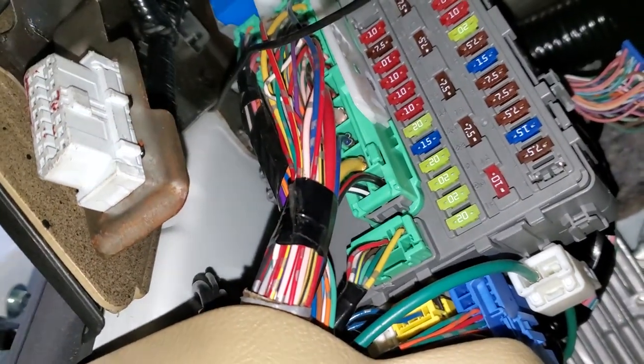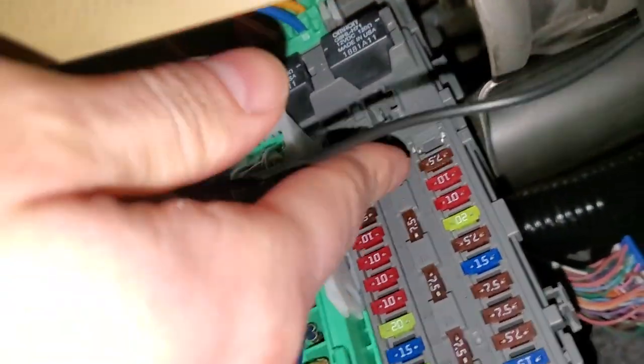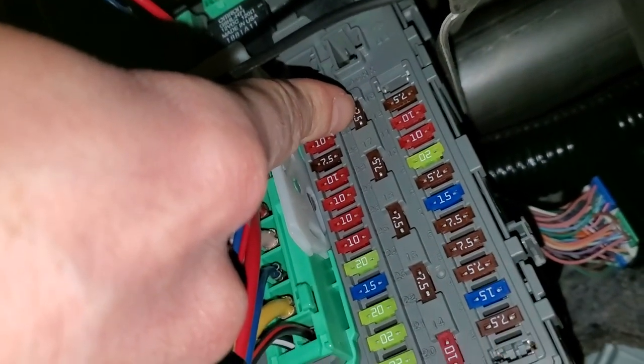The first two for you to check are gonna be down here. There is number 18, which is a seven and a half amp fuse right there. That's fuse number 18.